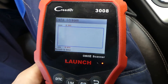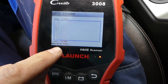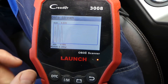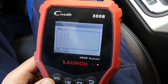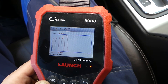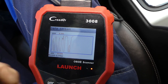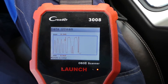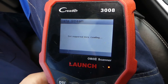Let me show you what a good sensor looks like first. The good sensor will go from about 0.1 volts all the way up to almost 0.9 volts. You can see it going up and down, staying in that 0.1 to 0.9 volt range. This is a good sensor.